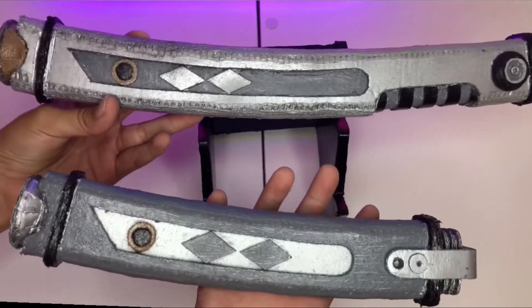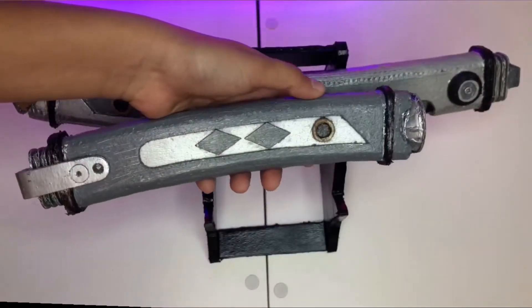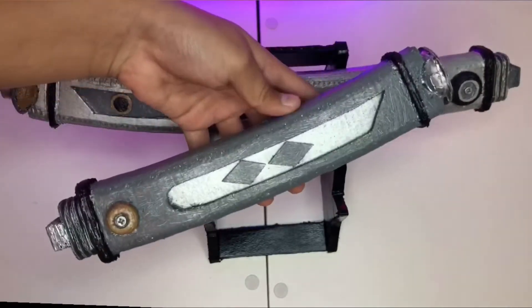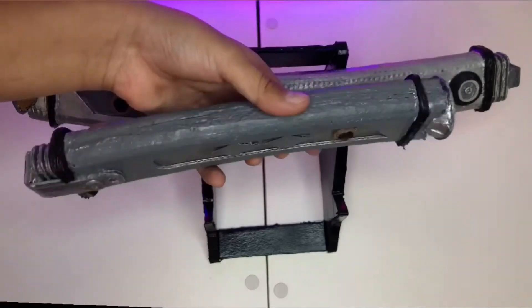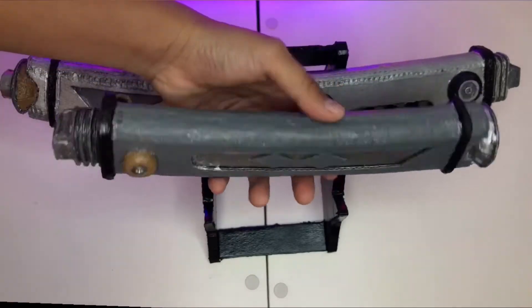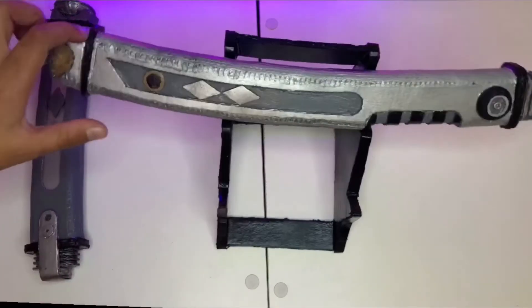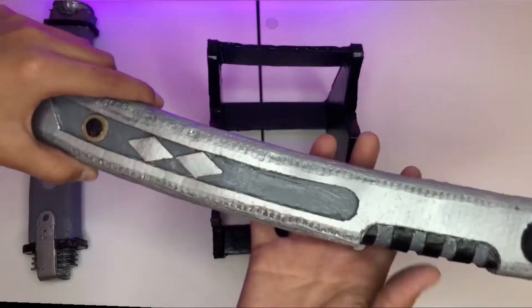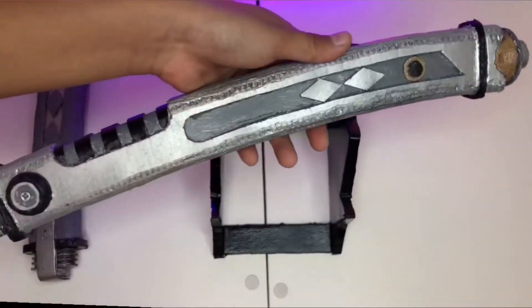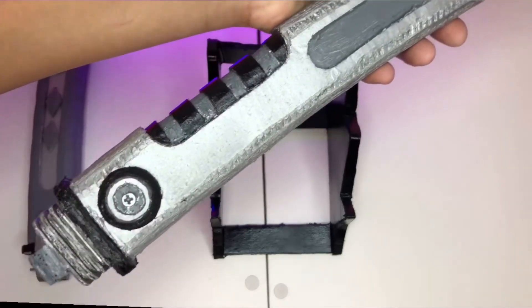Once again, this one is the shoto lightsaber and the other one is the primary lightsaber. Let's put the shoto to the side so you can see the primary lightsaber, which has a lot of detail.